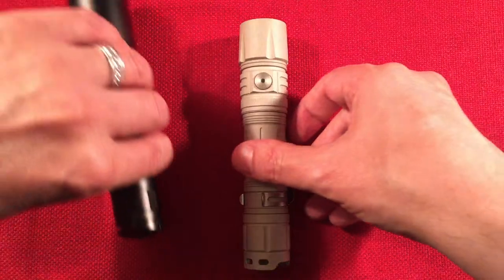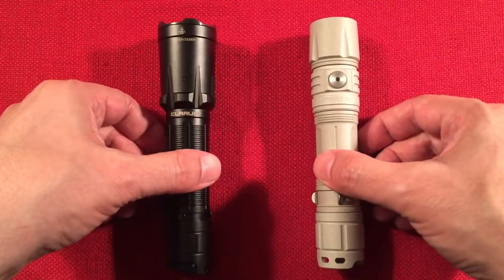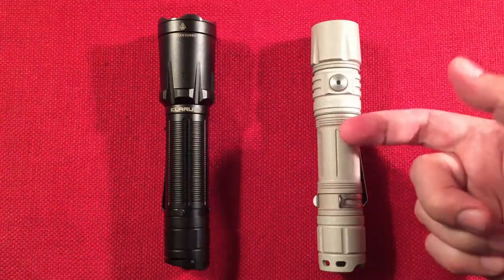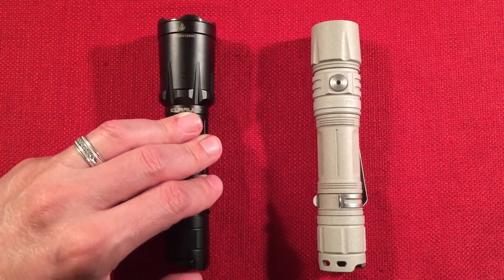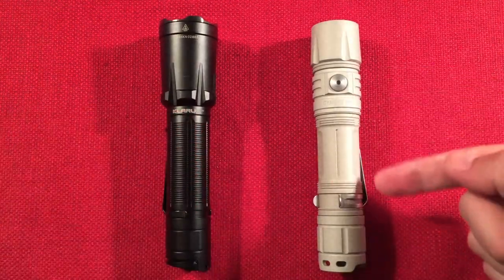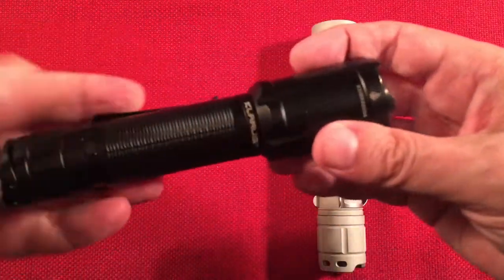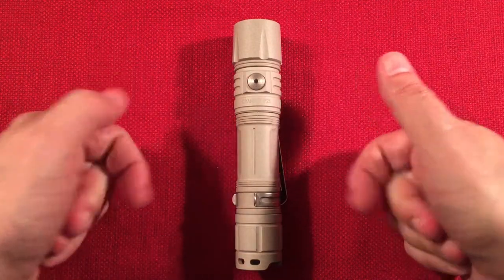Is it worth the same price as the Claris XT21C? Both are great flashlights, but for everyday carry I'd prefer the P25 in my pocket — it's lighter, more narrow, and has a slimmer profile holster. The Claris gives you instant turbo access and a set mode, which is nice. The P25 edges out the Claris, but only by a small margin because the Claris beam pattern is absolutely amazing. The Science Guy P25 definitely gets a thumbs up — links below.